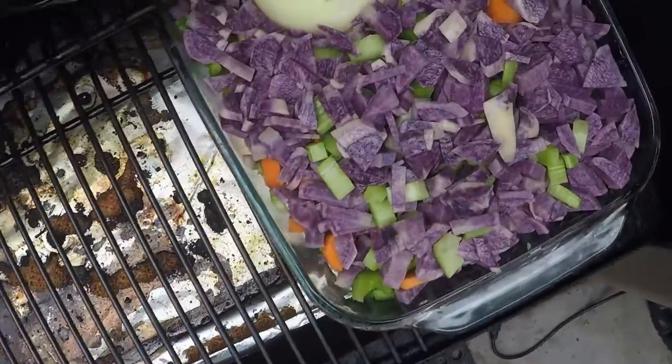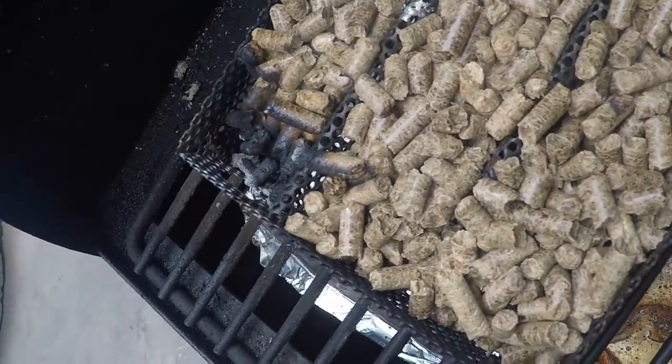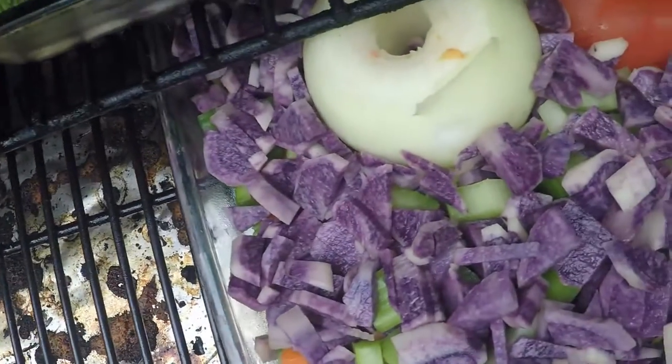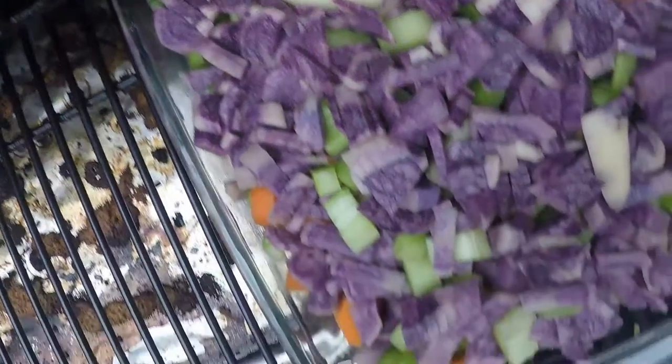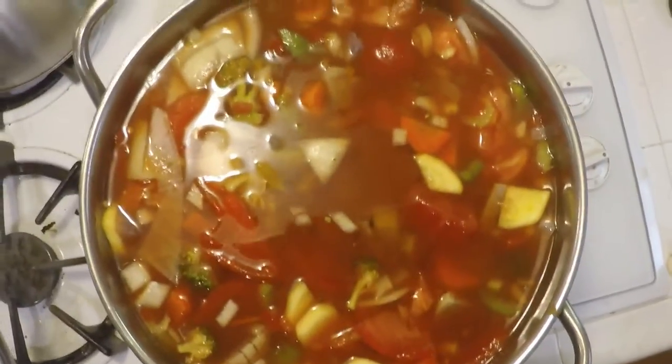Into the Traeger the vegetables go into the smoker, and I've got a smoker attachment over here to add a little extra smoke. Here's a tray of vegetables going into the Traeger. We're going to let these vegetables smoke for about an hour to an hour and a half, then turn it up and grill them before adding everything to the actual vegetable soup.